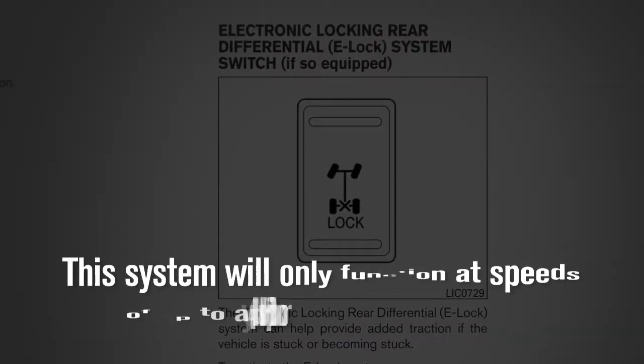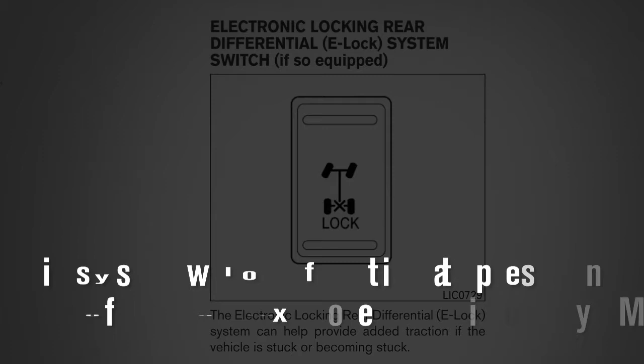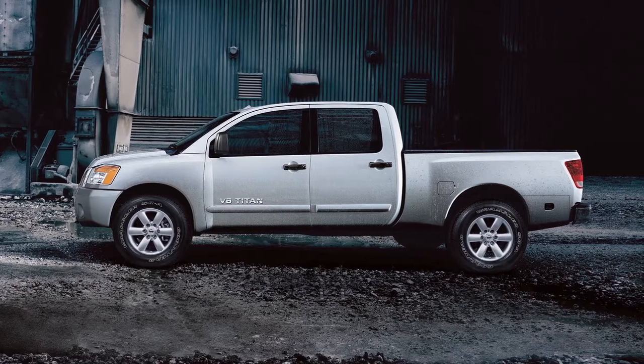This system will only function at speeds of up to approximately 4 miles per hour. To activate the system, the vehicle must be moving at 4 miles per hour or less.